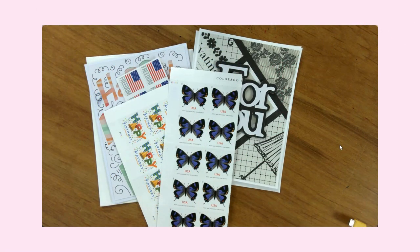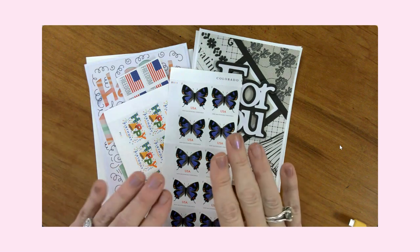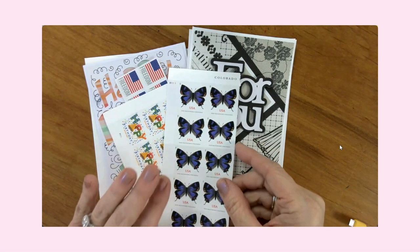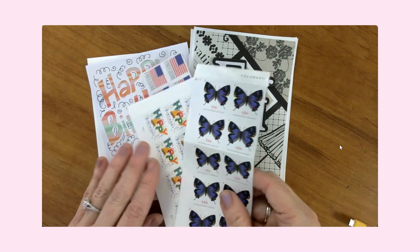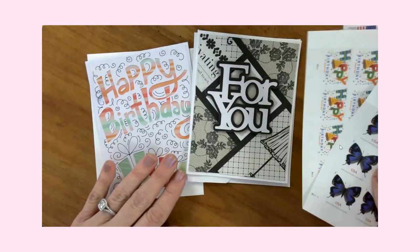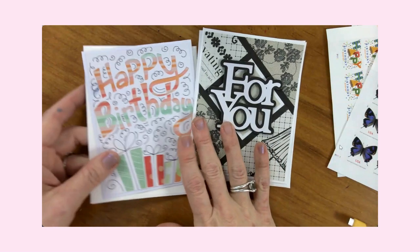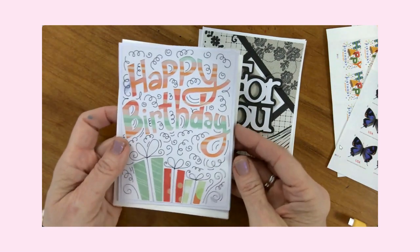Hi everyone, it's Jen. Welcome back to my YouTube channel and my craft table. Today I just wanted to take a few minutes to talk to you about what kind of stamps you need if you are sending handmade cards through the mail. I've got a couple here to show you, but first I want to talk about the different types of cards that you might be sending.